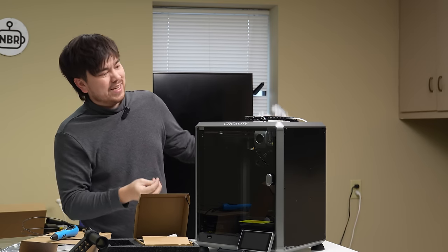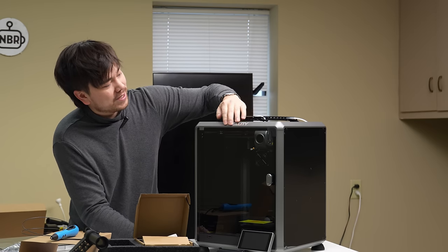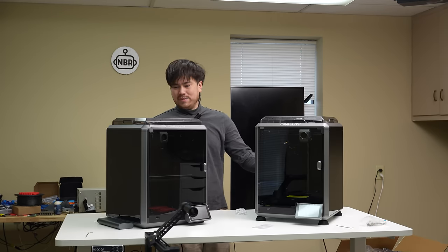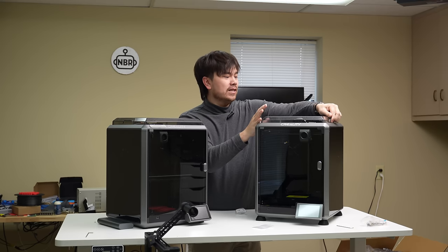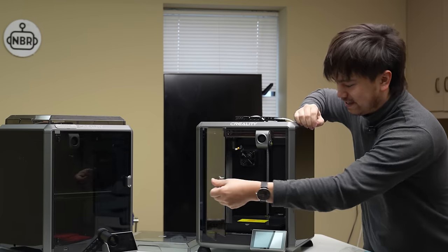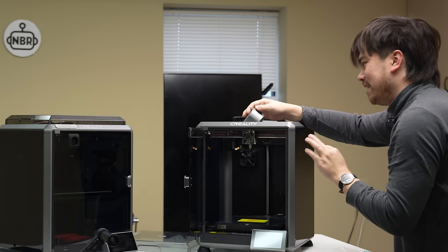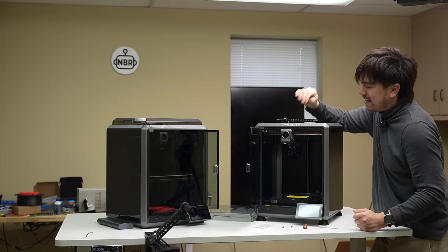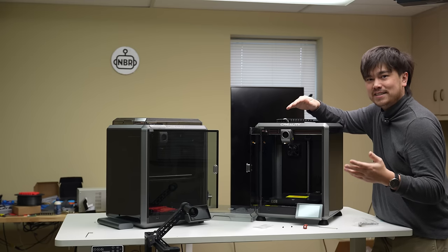Looking at some of the differences, it appears they've done some minor improvements to manufacturability. On the previous models, the top markings were stickers; now it looks like they did some kind of masking. Pulling up the original K1 side by side, I don't really see a whole lot of external differences. Internally, they're advertising this unicorn nozzle hot end design, which is supposed to be lower maintenance and easier for nozzle changes. But I actually don't see any difference between this and the old K1 hot end. 99% of the time you're just going to be printing with the standard 0.4mm nozzle, so I don't really see the need for an easy-change nozzle system.